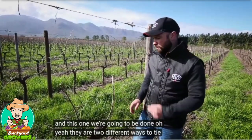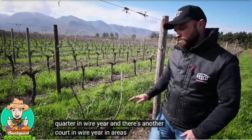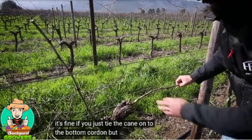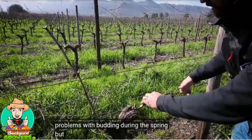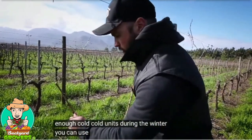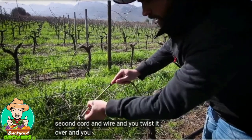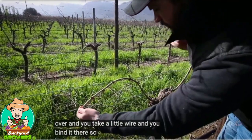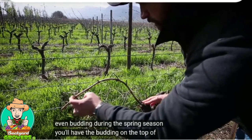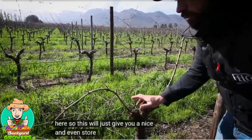There are two different ways to tie the canes. You'll see there's one cordon wire here and another cordon wire here. In areas where you get enough cold units during the winter season, it's fine to just tie the cane onto the bottom cordon without problems with budding during spring. But in areas where you don't get enough cold units during the winter, you can use a second cordon wire — you twist it over and bind it with a little wire. This gives you more even budding during the spring season, with budding on the top of the cane but also along the sides, giving you a nice and even start to the season.